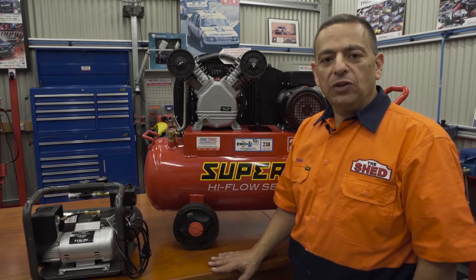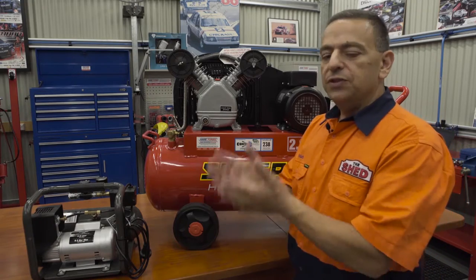G'day, I'm Mark. Today from The Shed we're going to talk about air compressors and how you can set them up. I've spoken about the many different types of compressors, now I'd like to talk to you about the belt drive versus the direct drive.